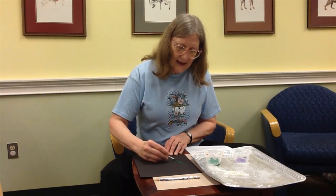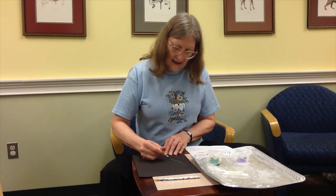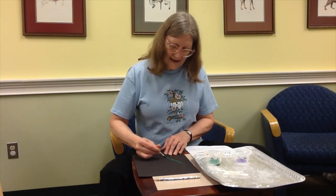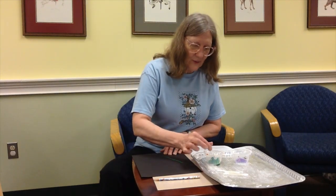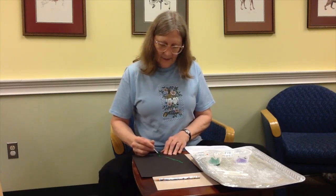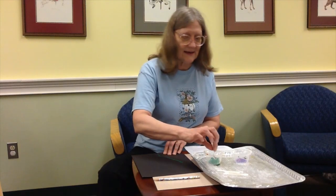I'm using one of the q-tips that was in the bag, and there'll be a black piece of paper along with the q-tips and the paint in the bag. So all you need to provide is your talent and a pencil if you want to trace it like I did.